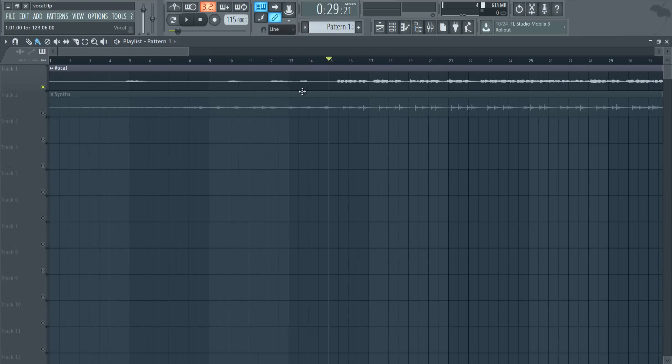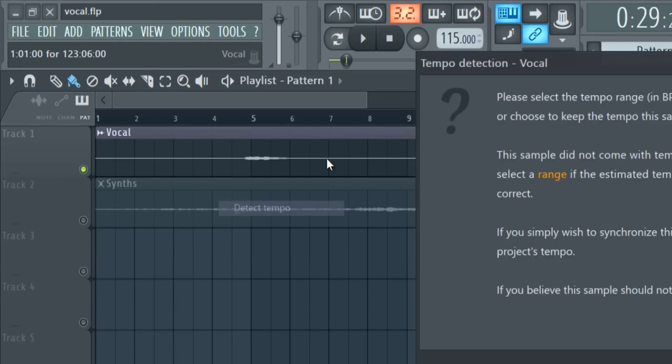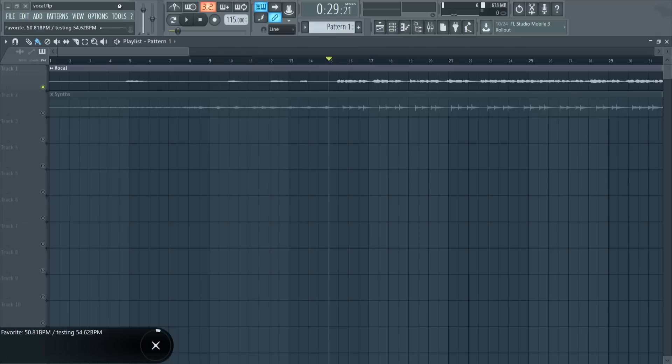The first thing you want to do to match up your vocal with the project tempo is to figure out the tempo of the vocal itself. I have two tracks to compare the two BPMs and see the differences. So if we detect the tempo of the vocal here, we'll just choose an approximate range of 75 to 150, and FL is going to detect the tempo of your vocal. It'll take a little bit of time and we should find out the tempo very soon.